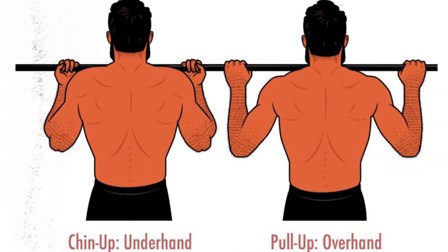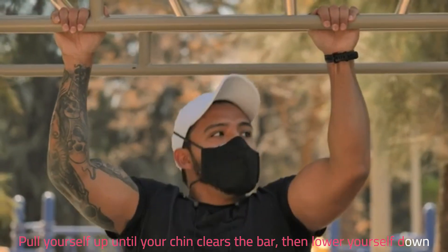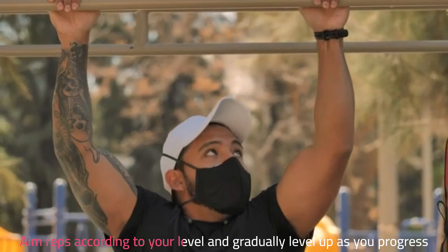Grip the bar with palms facing towards you for chin-ups or away from you for pull-ups. Pull yourself up until your chin clears the bar, then lower yourself down. Aim reps according to your level and gradually level up as you progress.